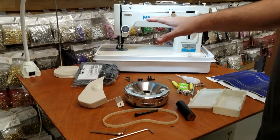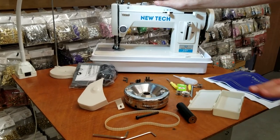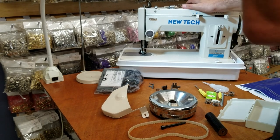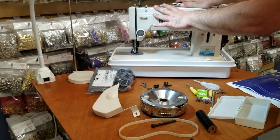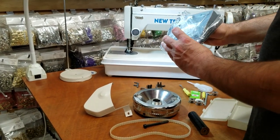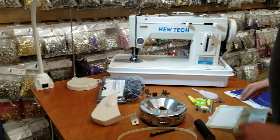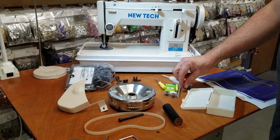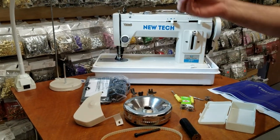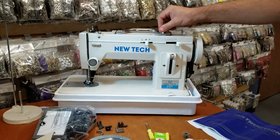A lot of people call us asking what comes with the machine, so I'm going to go over that now. You're going to get the foot pedal, included with the sewing machine. You're going to get the thread stand, and you're going to get this toolbox right here. Inside the toolbox you have one of these pins for the thread that goes right in the middle here to hold the thread, and you get an oiler and a thread guide that goes on top of the sewing machine.